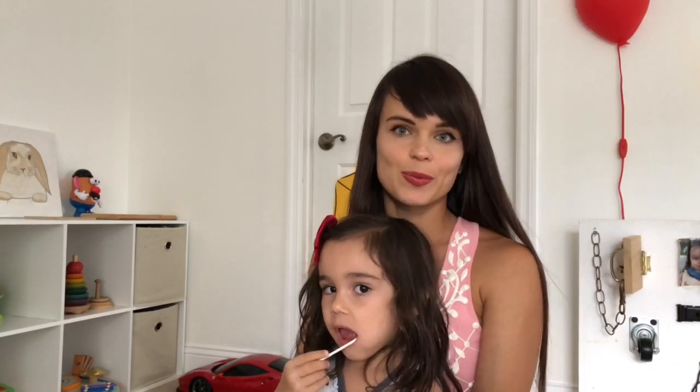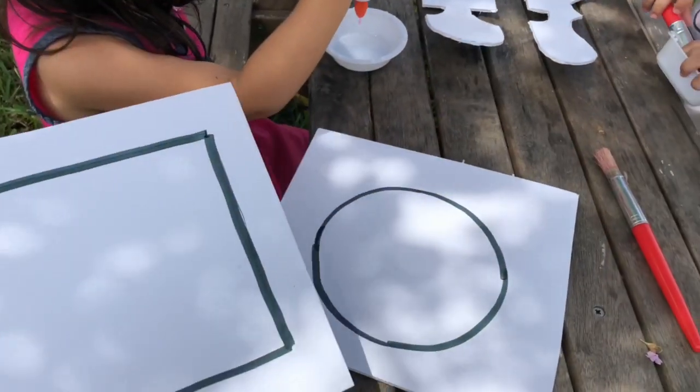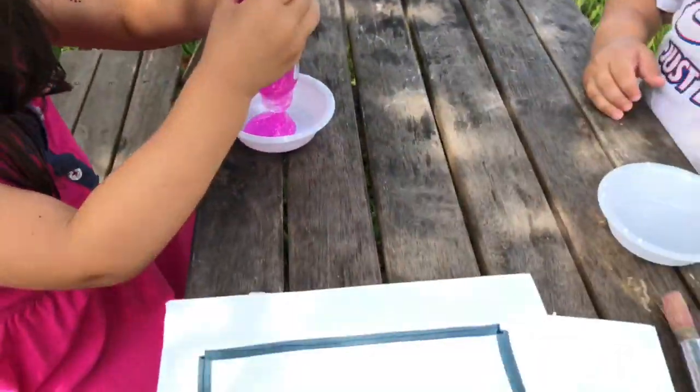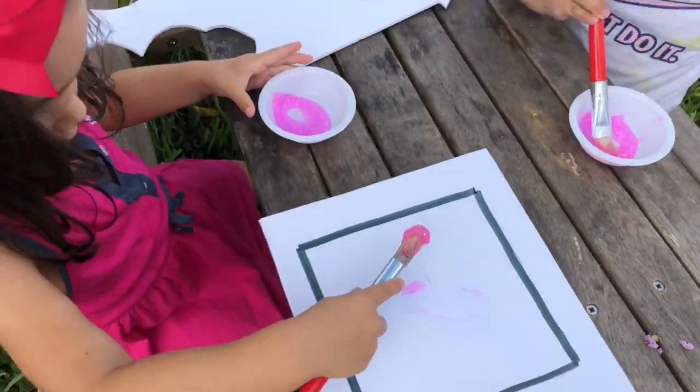Next up is sand art. Originally we did sand art bottles, and then we did sand art on sticky paper where you put sand on. I had some sand left over, so we decided to do shapes, because one important thing for preschoolers to learn is shapes, and I'm doing Montessori at home right now.